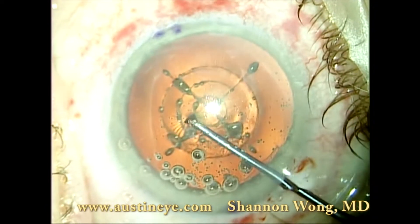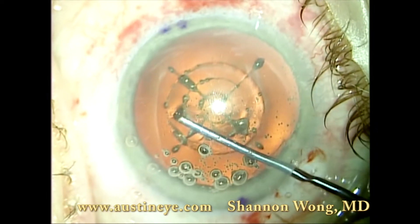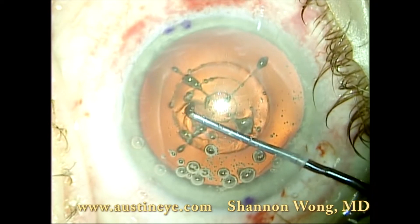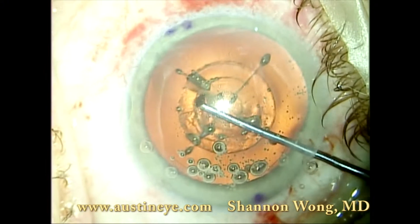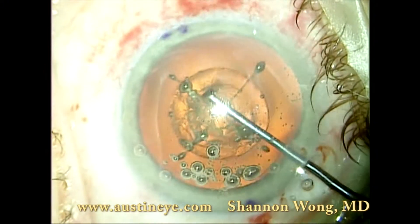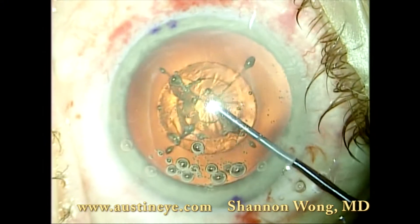And I confirm that if there are any adhesions or tags, we gently separate them. There seems to be a tag right there, so it's been removed.